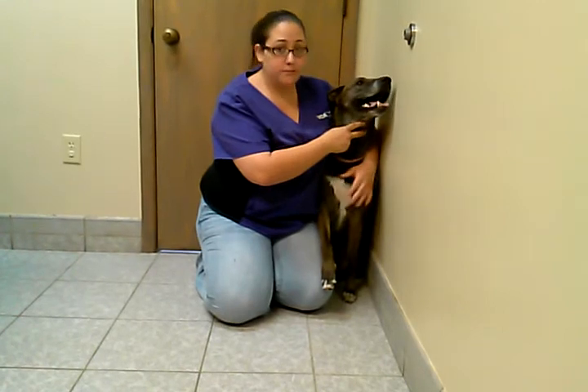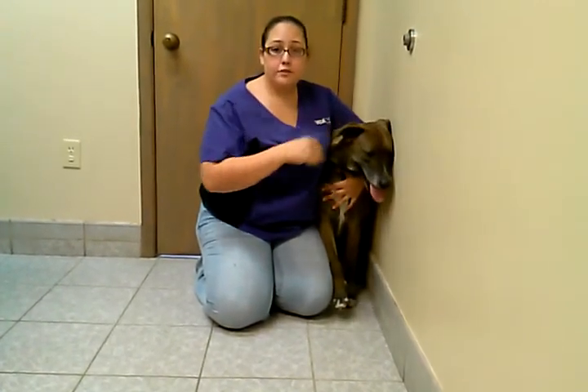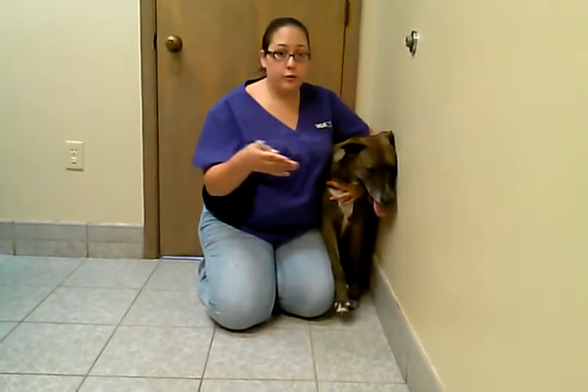The proper way to do it, if you're by yourself, kind of get them in a corner. That way they don't have anywhere to back up to. You're using your body as a way to block them from going forward or sideways.